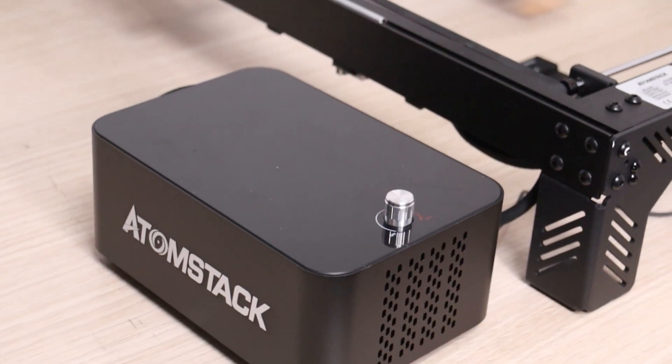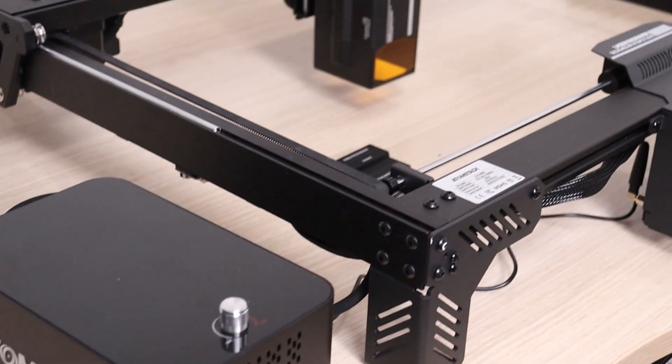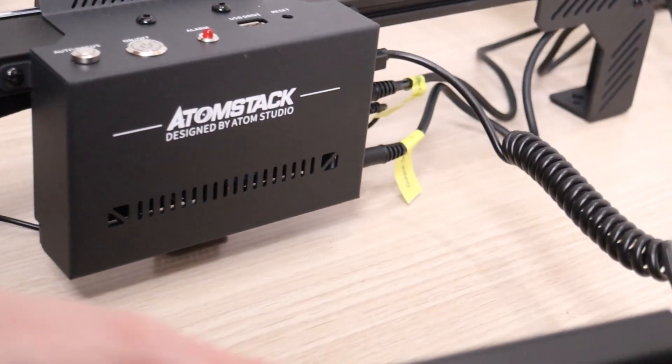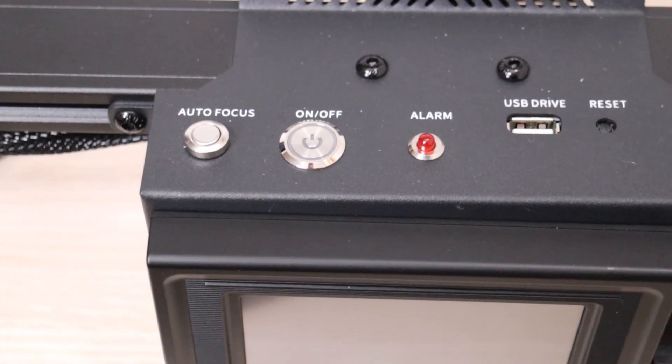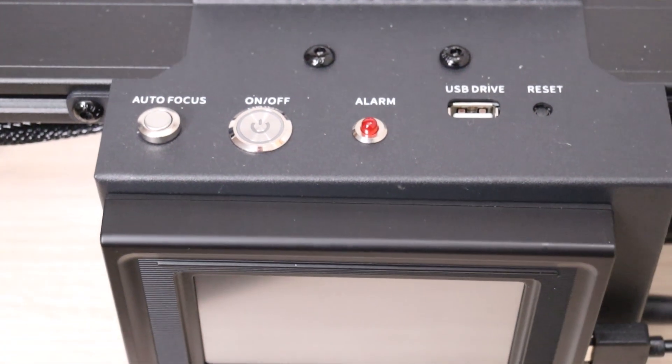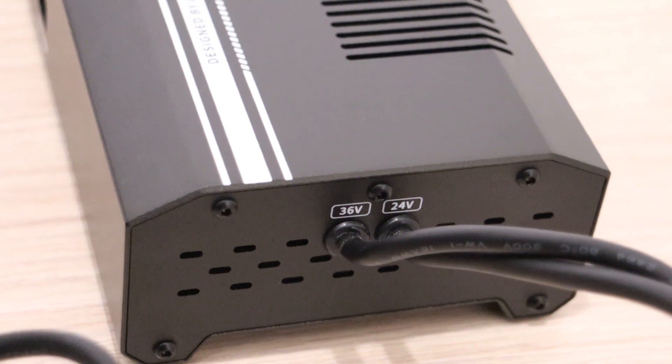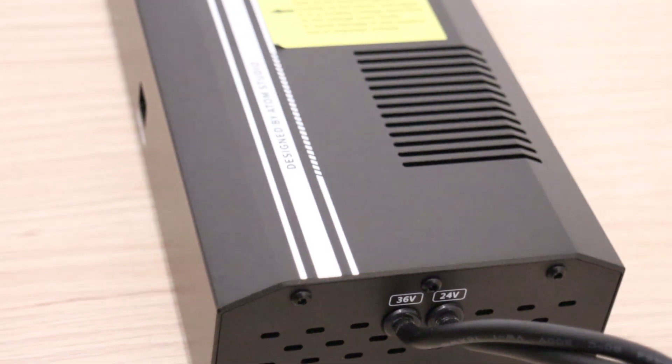The Atomstack A70 Pro features automatic air assist pump and removable touchscreen display for offline engraving using a USB thumb drive. This laser engraver is powered by a large power supply, which supplies 24 volts for the machine and 36 volts for the laser module.